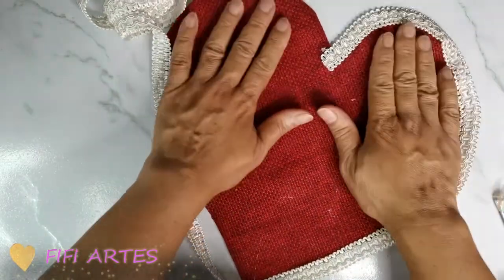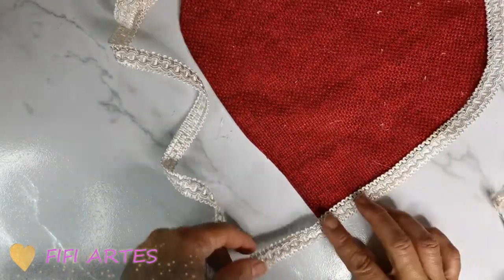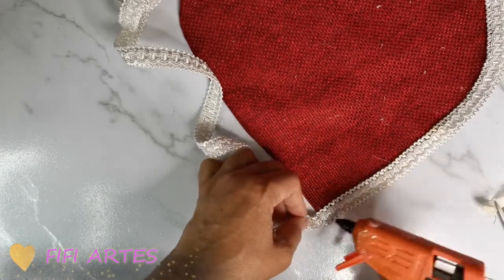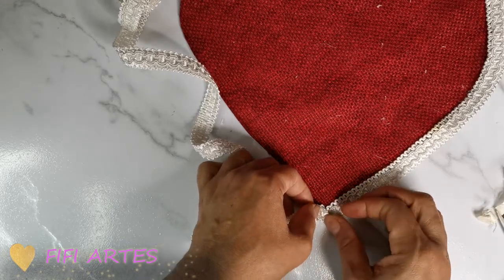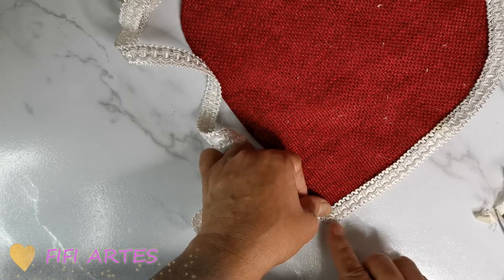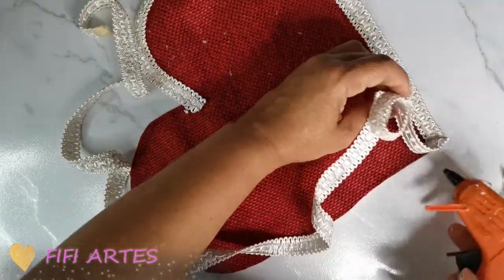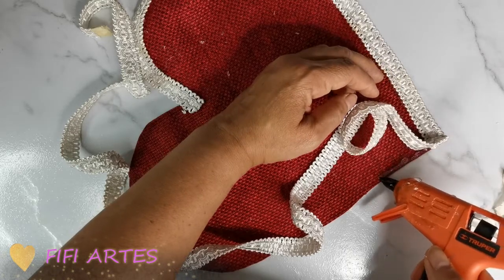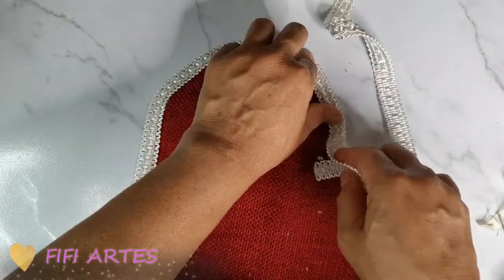Ya he colocado toda esa orilla. Al llegar a esta esquinita, si lo pongo así se va a ver mal, entonces lo que voy a hacer es un dobladito aquí al aplique o a la cinta, y lo voy a poner así para que me dé la forma más puntiaguda en el final del corazón. Simplemente sigo poniendo silicón caliente y sigo pegando mi soutache o mi cinta.